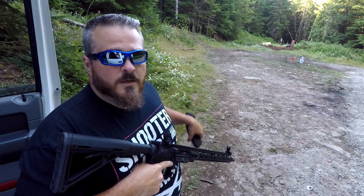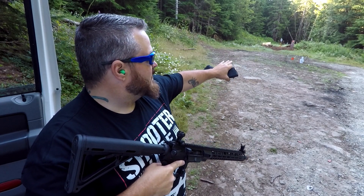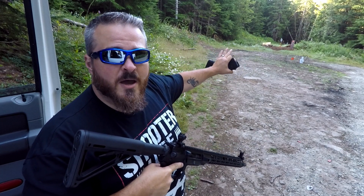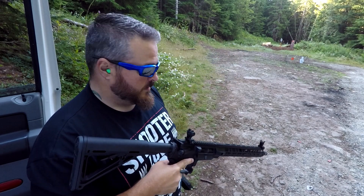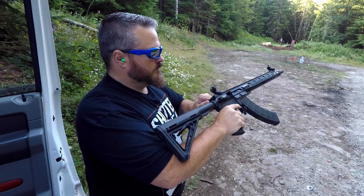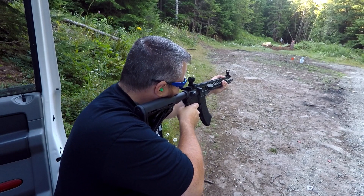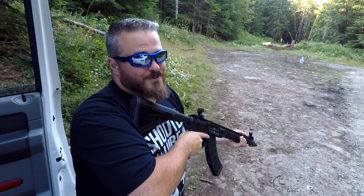Let's go ahead and take some more shots. Downrange we've got our Big Dong 8-inch plate and our Big Dong silhouette plate at about 50 yards. We've got our Big Dong hostage targets — go check them out at BigDongTargets.com if you need steel targets. Awesome company. Damn, I love this round.